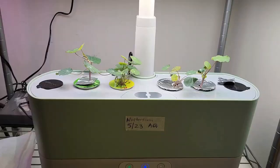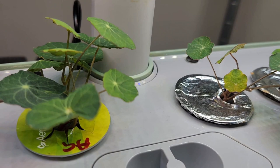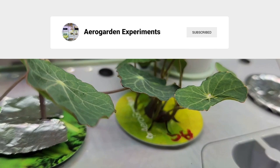Alright, that is the quick introductory video with some germination tips. I am looking forward to seeing these plants loaded with flowers. I will keep you updated with all the exciting results from this experiment. Please stay tuned. Thanks for watching and happy AeroGardening! I will see you in the next video!